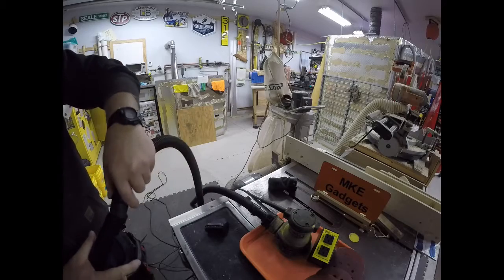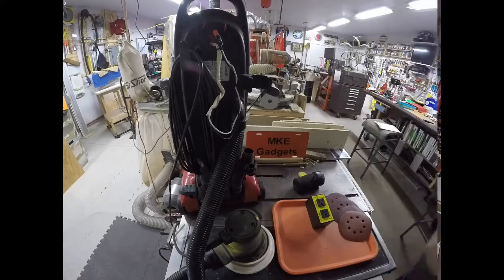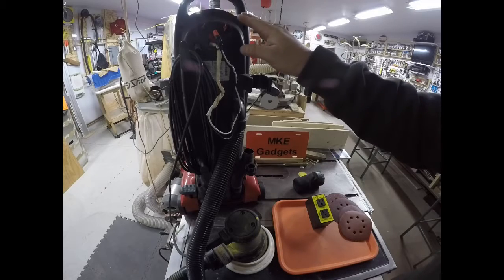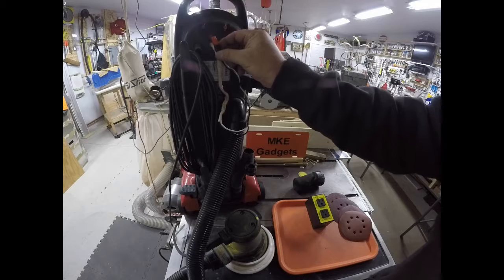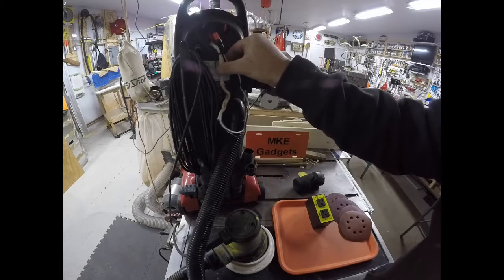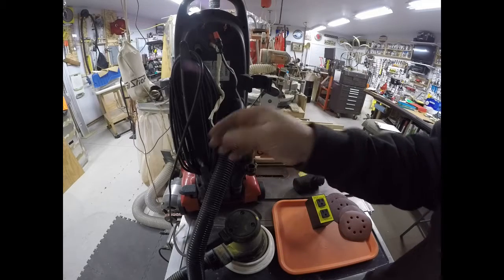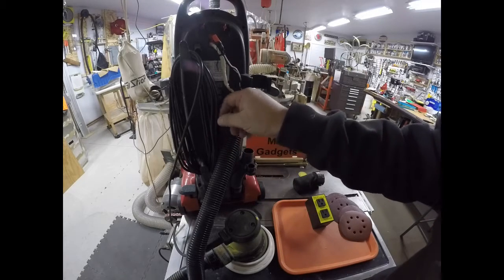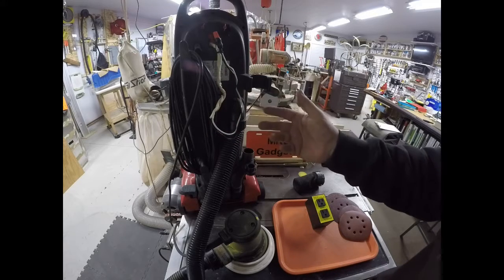Now I can take the two pieces apart for transportation and storage. I removed the broken handle and tied the two wires that went to the switch together and put a wire nut on them. I really don't need a switch because when I turn the sander on, the vac will automatically go on. I repaired the bad wire on the cord. Now I'm ready to go.